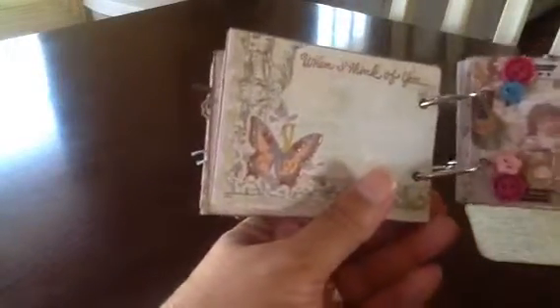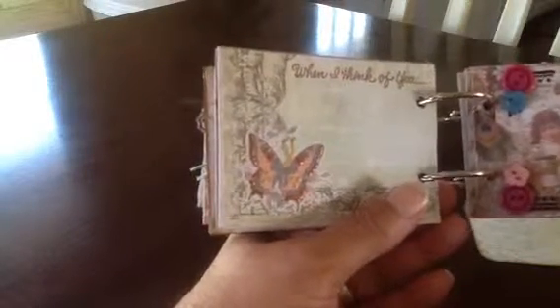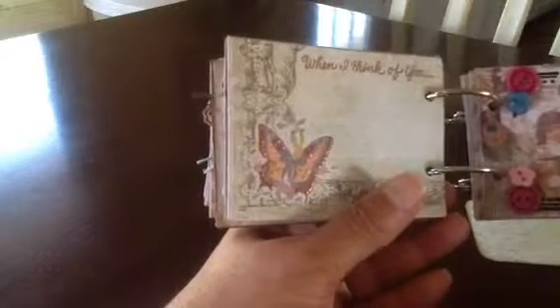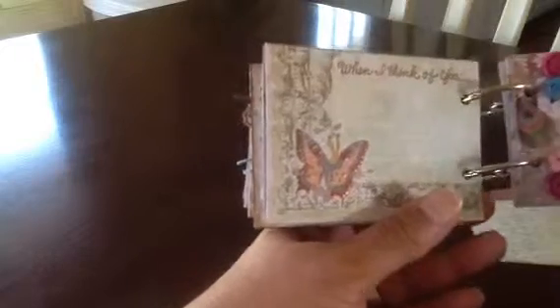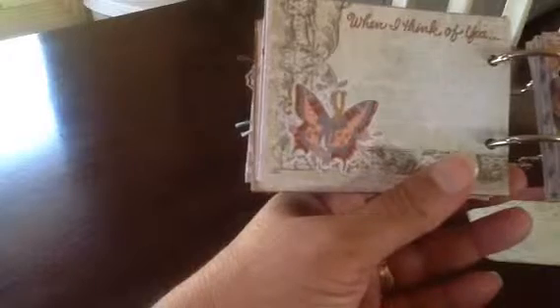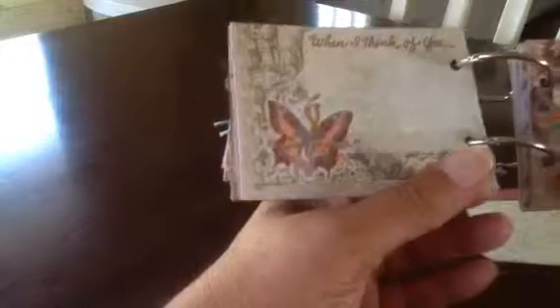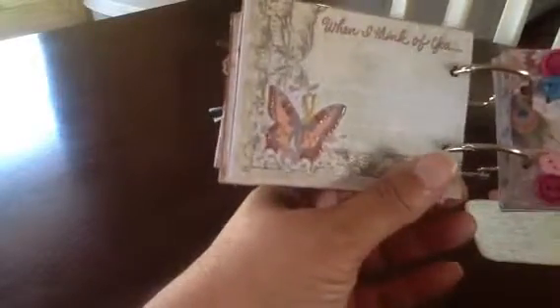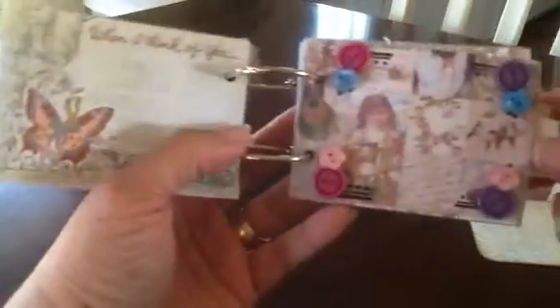This page has another stamp I love — it says 'When I think of you.' On mine I did a picture of one of my granddaughters, and when I think of her — you know how it is, grandmas out there. And the butterfly — I put some Liquid Pearls on it with the dots and things on the butterfly. You can probably see the shine right there.